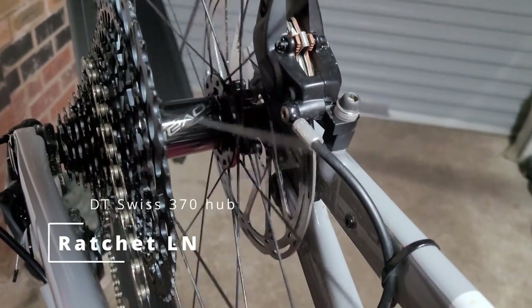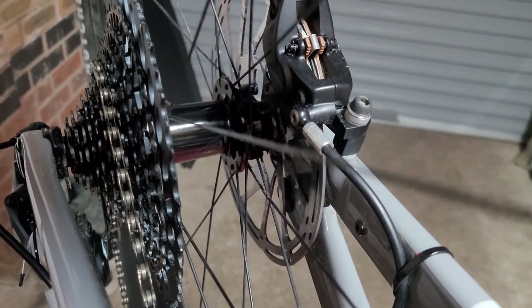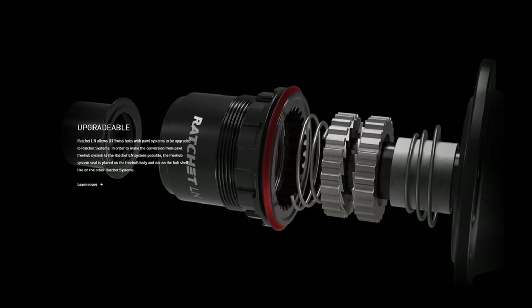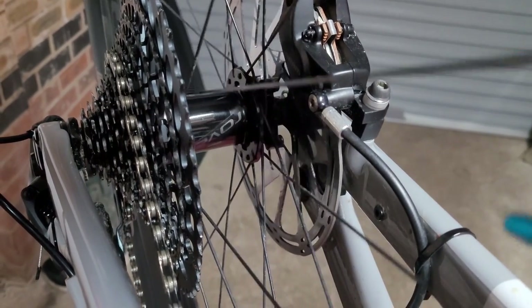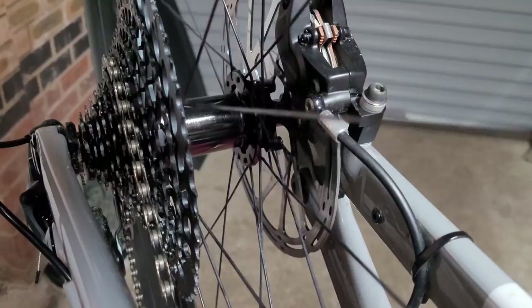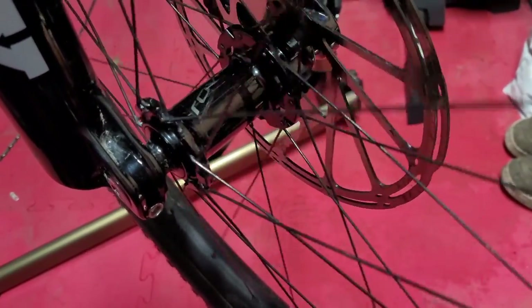The rear hub is a DT Swiss 370 hub with Roval badging — it's a Ratchet LM, so it is an upgraded model. However, I had a poor hub experience: it was slipping quite a bit when riding. I wasn't really happy with it, and it's very expensive to replace. Same with the front hub — Roval branded, not much info available, and I found it quite flexy when riding.